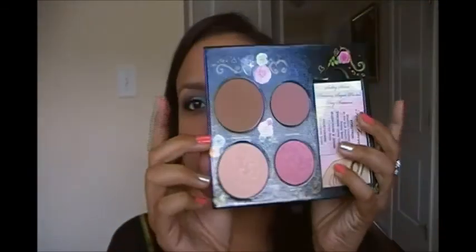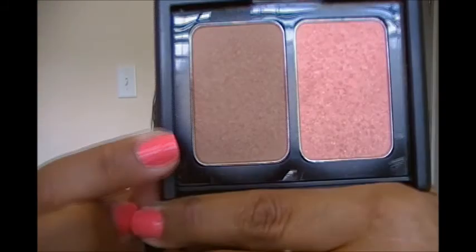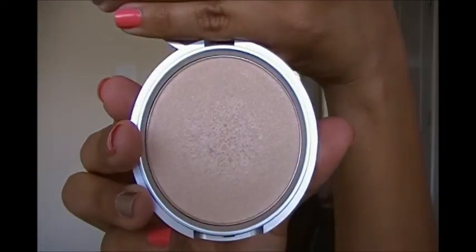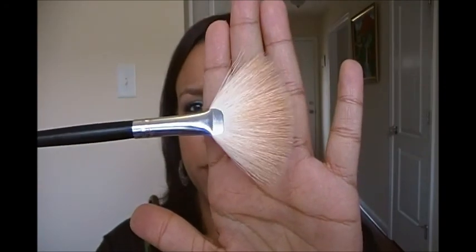On my cheeks for contouring, I used my Chocolate Soleil bronzer from my Too Faced Sweet Dreams palette. I didn't want to use my E.L.F. one, which has a little bit of shimmer — and since this eye look was very shimmery and bold, I didn't want more shimmer all over my face. I also used my Tarte Amused 12-hour blush. And I did use a little bit of highlighter — my Mary Luminizer — with a fan brush, just tapping it all over wherever I wanted a highlight.